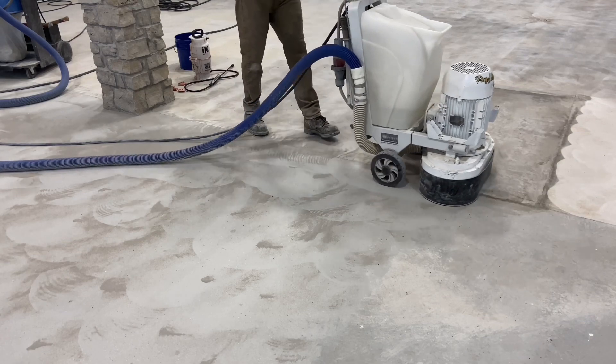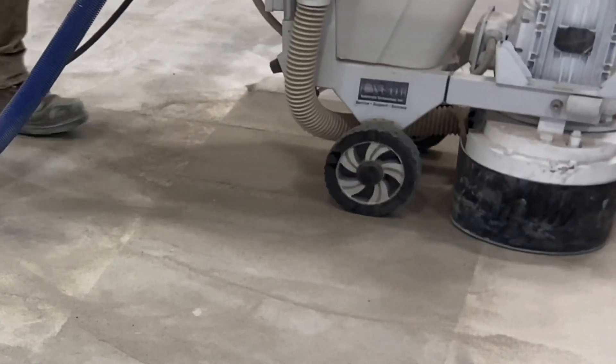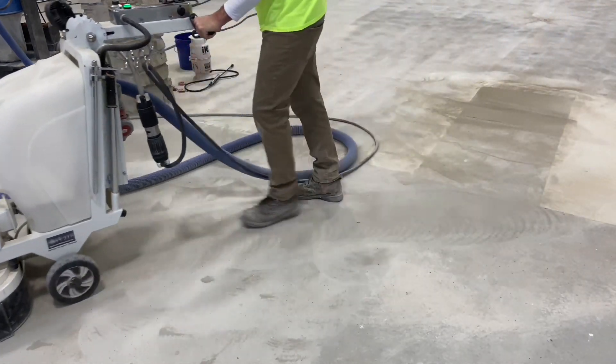The concrete that's being ground is a few months old. The area that's darker is a few days old — there was a concrete pour back done three days before. Beside looking different, it also ground different because it's so fresh it's soft.